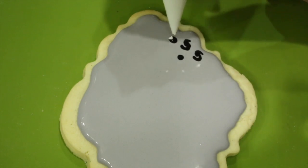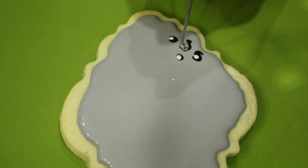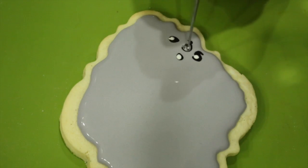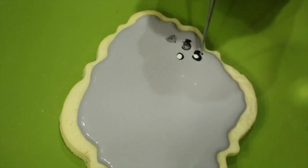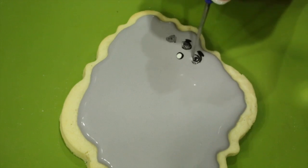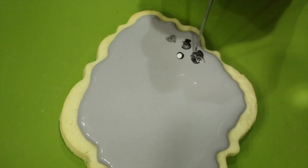Now, with a number 1 nozzle, pipe some black circles, and then add a little bit of white and swirl your rose. In case I forgot to tell you, we're adding rosettes to each corner.